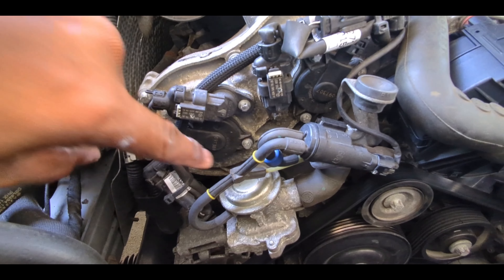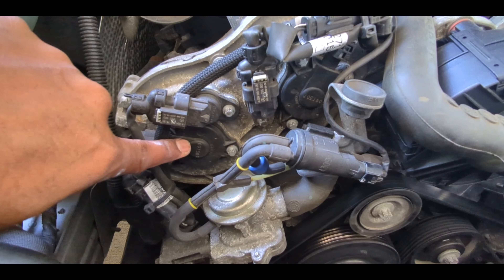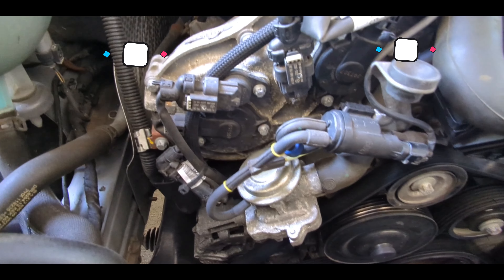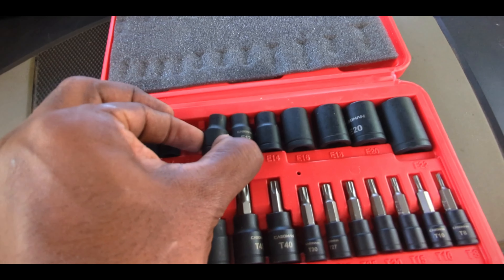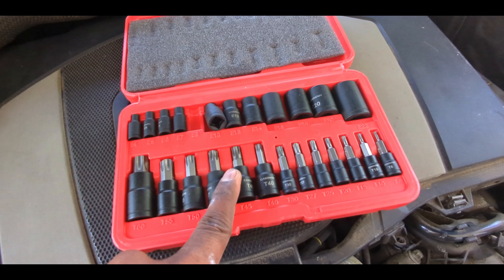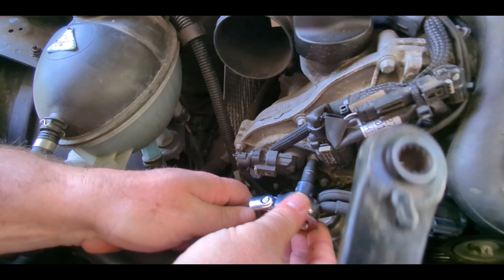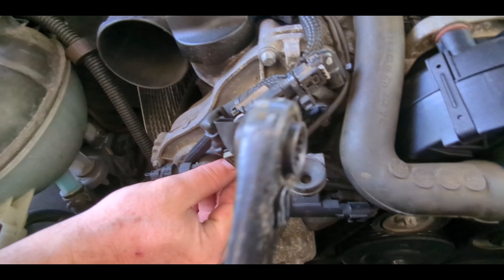If you look closely, the cam position sensors have one bolt in them and the magnetic camshaft sensors have two bolts. They are all E8 reverse torque bolts, and you need a reverse torque style set to tackle this car — this is the female version. For tighter spaces you could also use 10-16 to 8 millimeter ratchets like these.